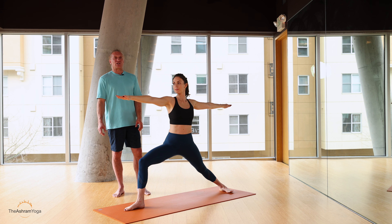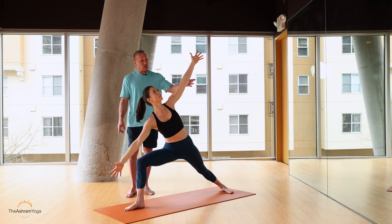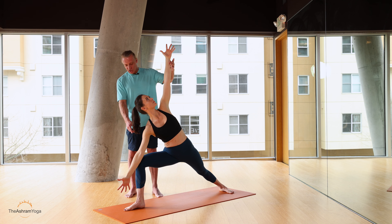Hi, my name is Gary. This is modifications for Parsvokonasana, or side angle pose. From a warrior two, just come into your best example of Parsvokonasana. Elbow to the knee, chest lifted.